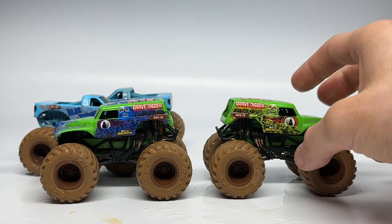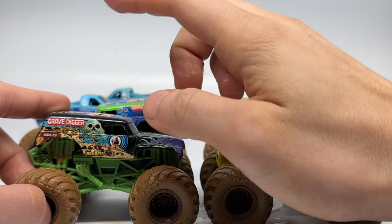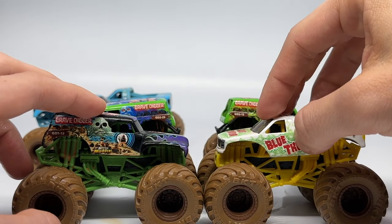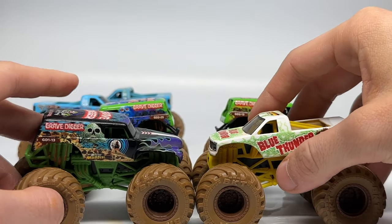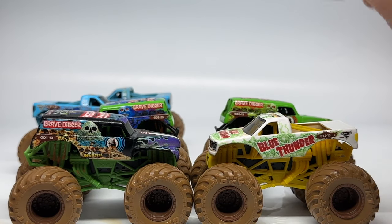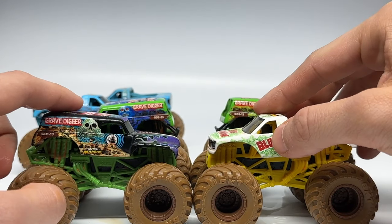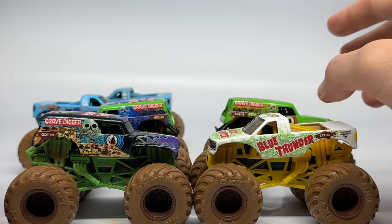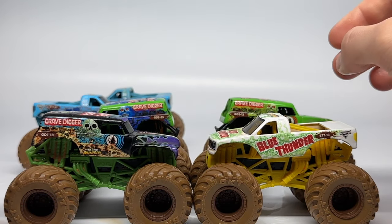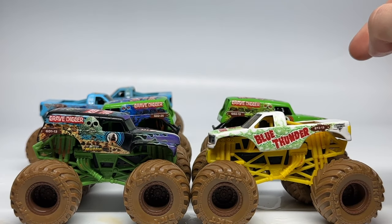This is now the official Mystery Mudders reveal video. There are different variations of Grave Digger and Blue Thunder to collect — with a white background in different colors and the classic scheme with different colors. So there's the Mystery Mudders — a super unique concept going to make a lot of collectors search like crazy for these. But this is only series one; we have a second series coming up, so I'm really excited to see what else they come up with. I have more of these, so if you guys want me to do a part two or potentially a part three, let me know in the comments below. I will see you guys next time — this is Ryan from Monster Jam OCD, signing out.